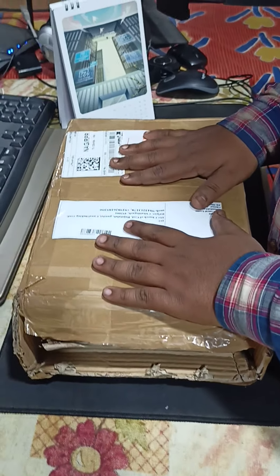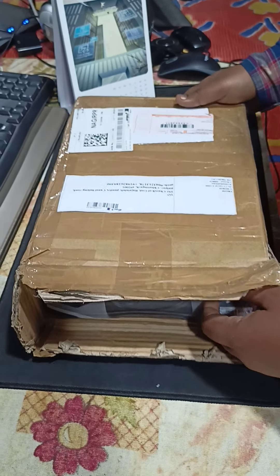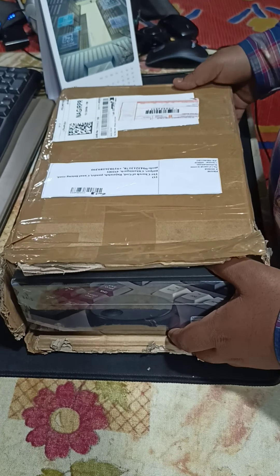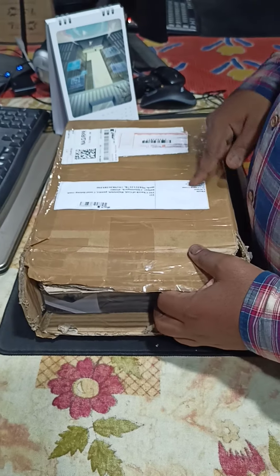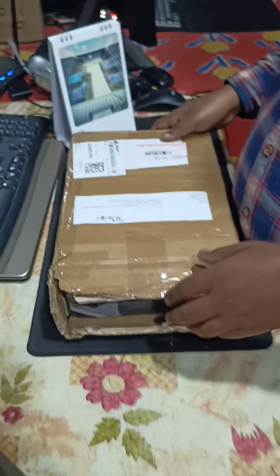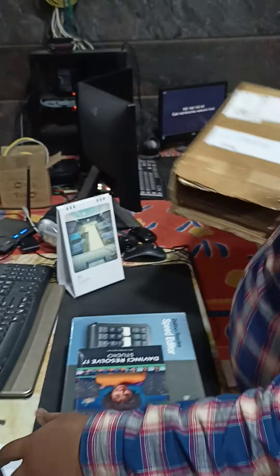Hi guys, this is a very much awaited product that we ordered and I guess we are the first users in India. This is the Blackmagic Studio DaVinci Resolve 17 Speed Editor keyboard. It was launched back in September or October. I got to know that this product is free with the software, which is worth 27,000 rupees, and this itself is only 7,000 rupees — so we got a very great deal on the product.